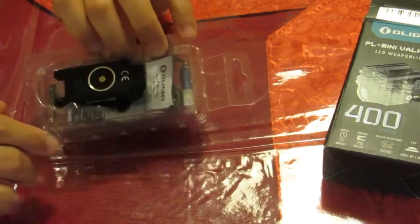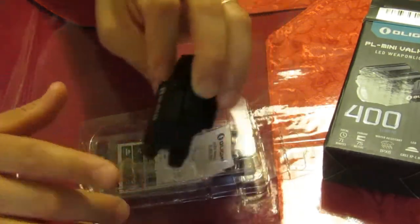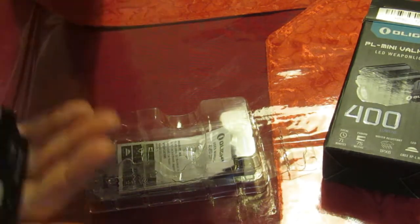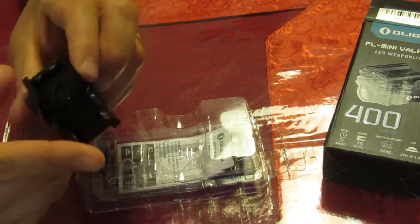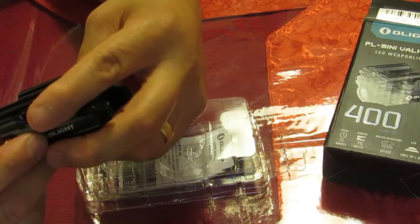Okay, here is the actual unit itself. Pretty compact little thing, and it's got a rail for a Glock - you can see the 'GL' designation on there.